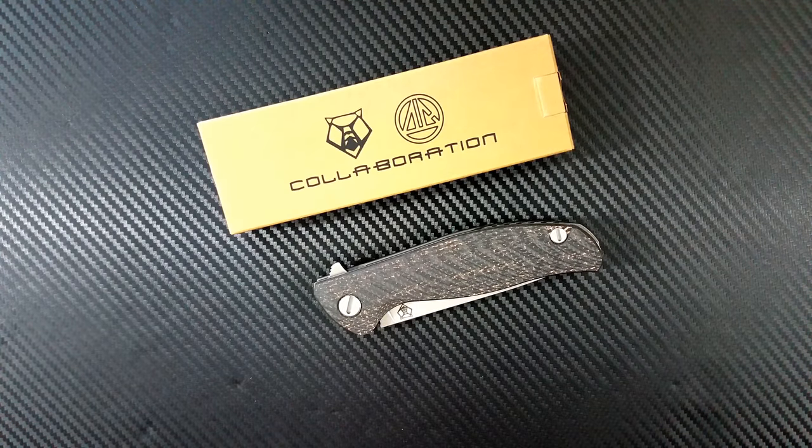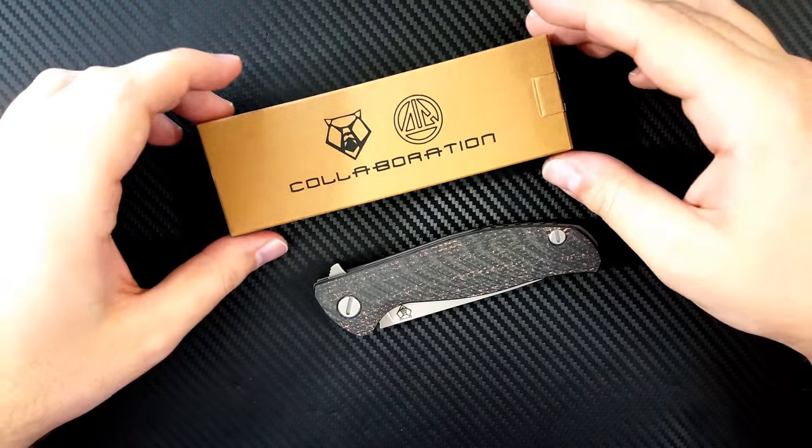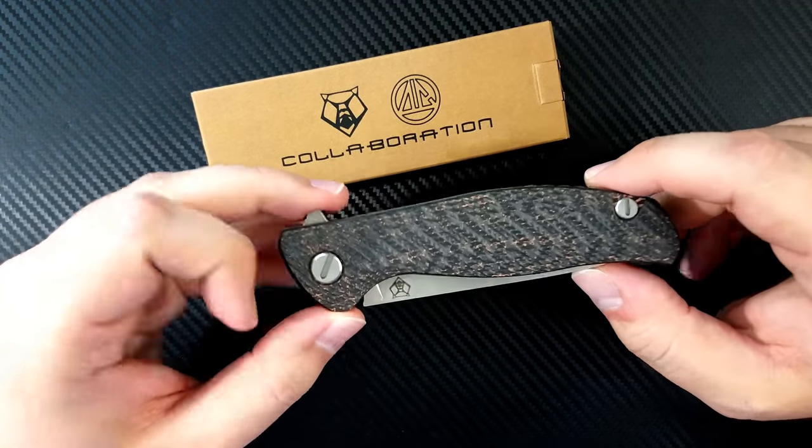Hey everyone, Dr. Frunke here with a really special unboxing video. We're going to be opening the Shiragorov Sigma today, but before we open the box I wanted to give a little backstory.